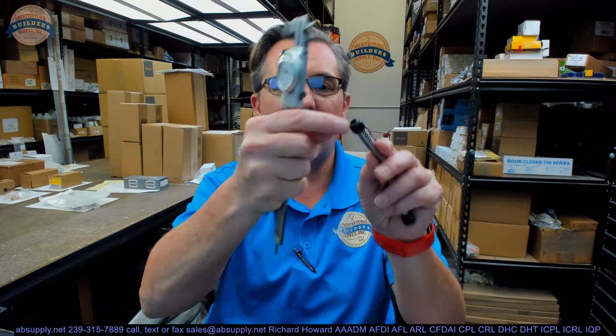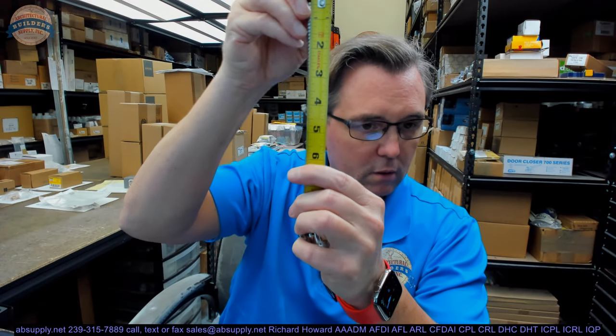Let's take some basic dimensional properties of the item and then we'll dig into the installation instructions. The OD of the flexible conduit is .365. The ID of the orifice where the wires will come through is .234. So you ought to be able to fit a good quantity of 22 gauge or even 28 gauge wires through there. The overall length is about 5.75 inches.